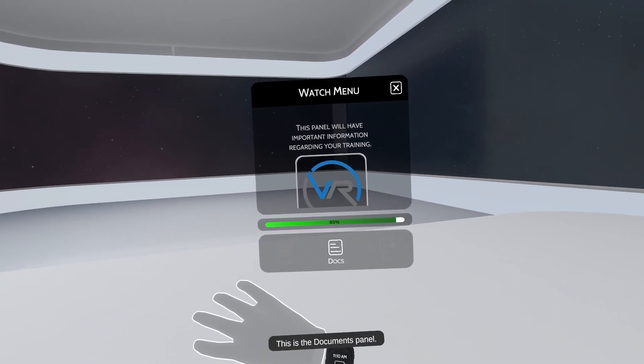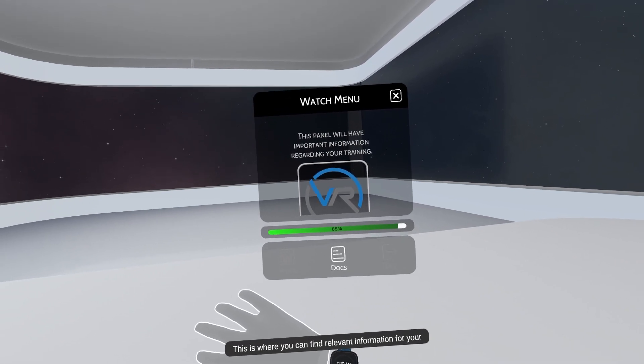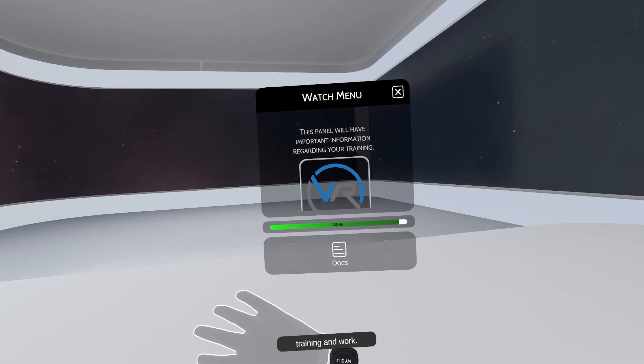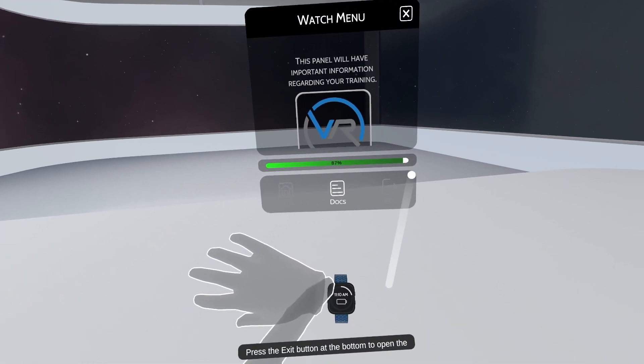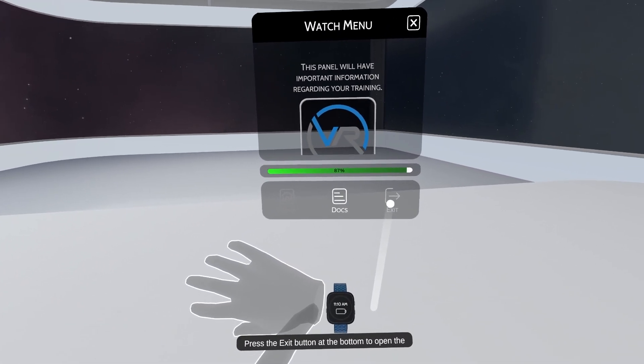This is the documents panel. This is where you can find relevant information for your training and work. Click on the exit button at the bottom to open the next panel.